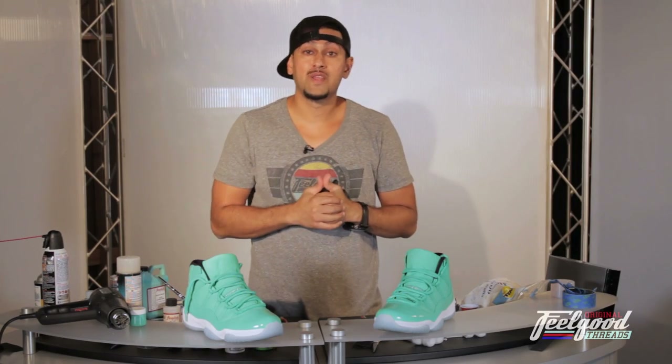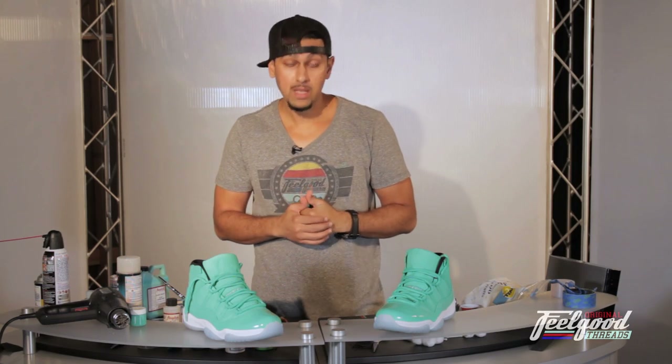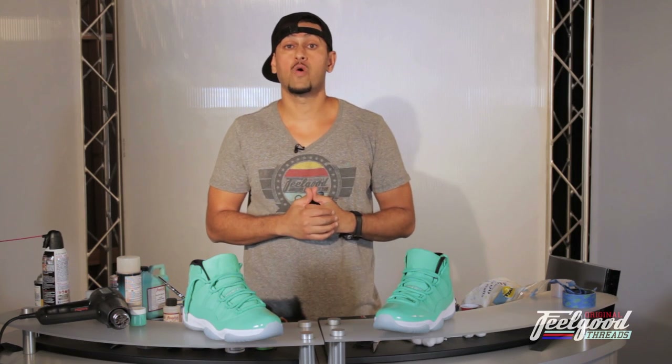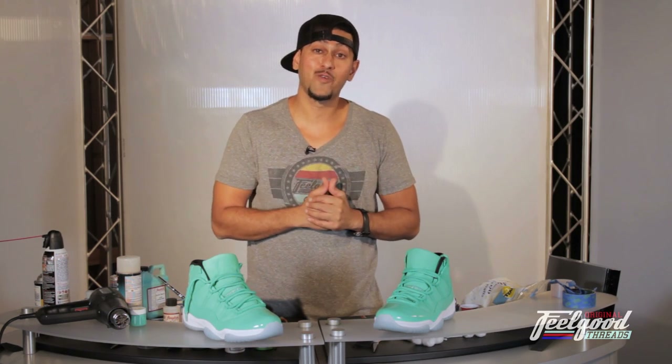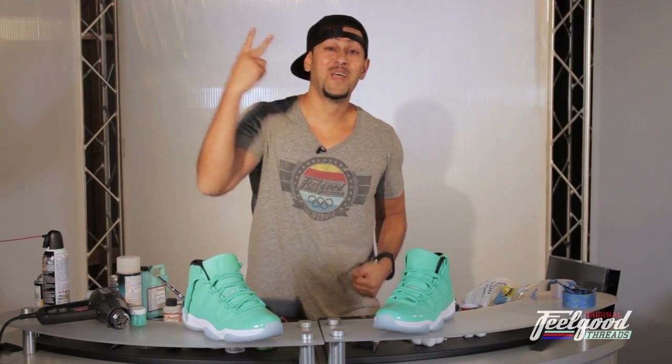I really hope you guys enjoyed this tutorial on the Jordan 11 Chris Paul PE. If you appreciated this video, please give us a big like, a thumbs up, and subscribe to the channel. We've got some more crazy customs coming up soon. Once again, this is Suheel with the Feel Good Channel. Peace!